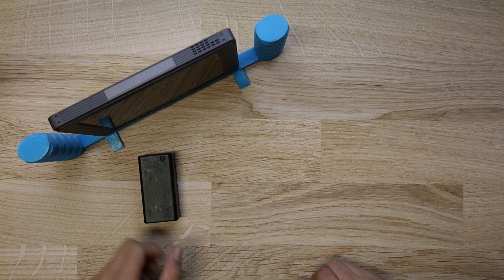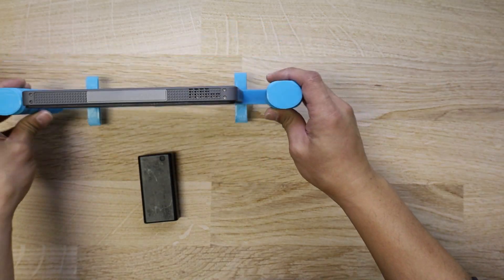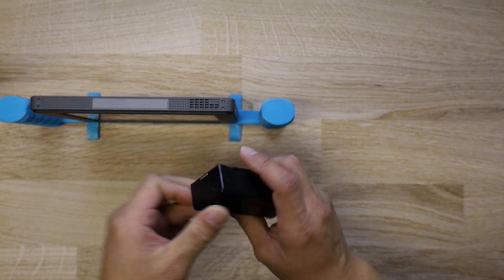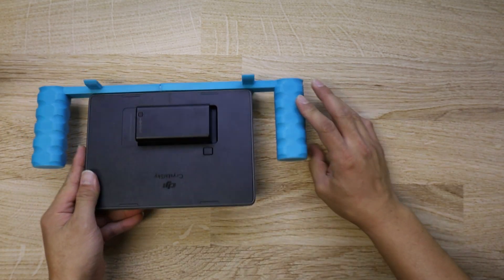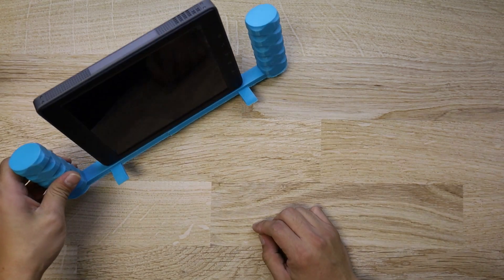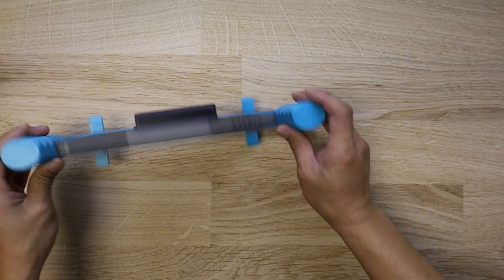Hi everyone, and welcome to my little tutorial on how to use your Crystal Sky monitor as an external monitor for pretty much anything — from cameras to drones, FTVs, and if you're brave, you can even play consoles with it.